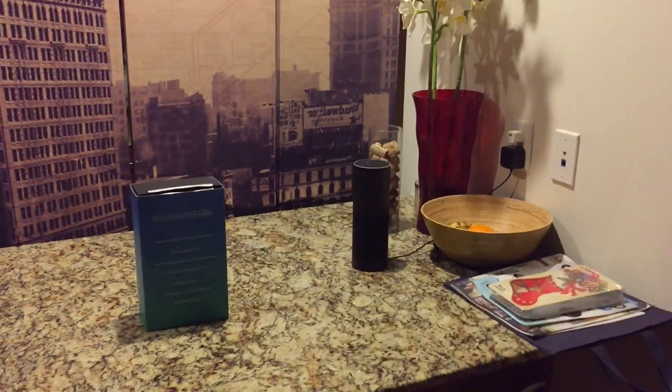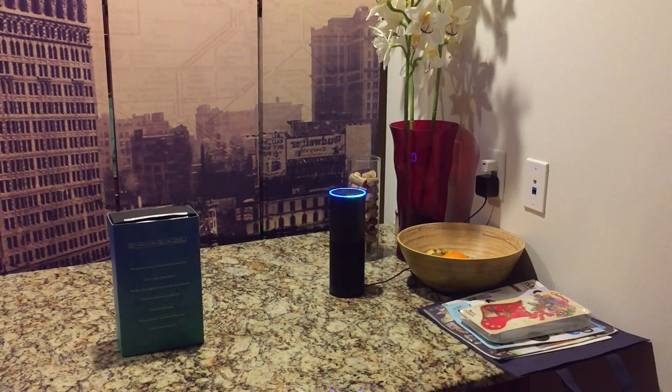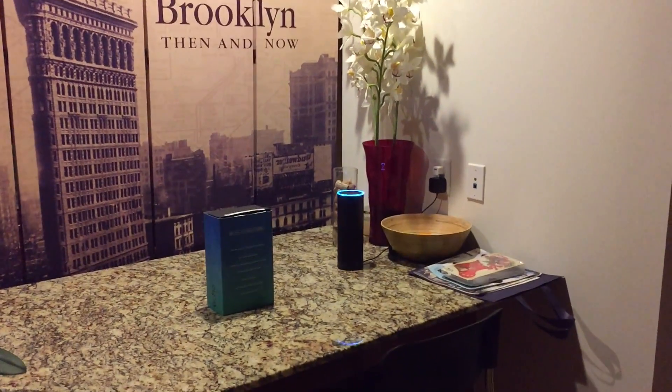Alexa, dim lights to 10%. — It dims all my lights to 10% — there's a Philips Hue strip and all the other lights. Alexa, dim lights to 100%. Alexa, turn off the lights. All right, that was it — thanks for watching. Any questions, just drop a comment below, thank you.